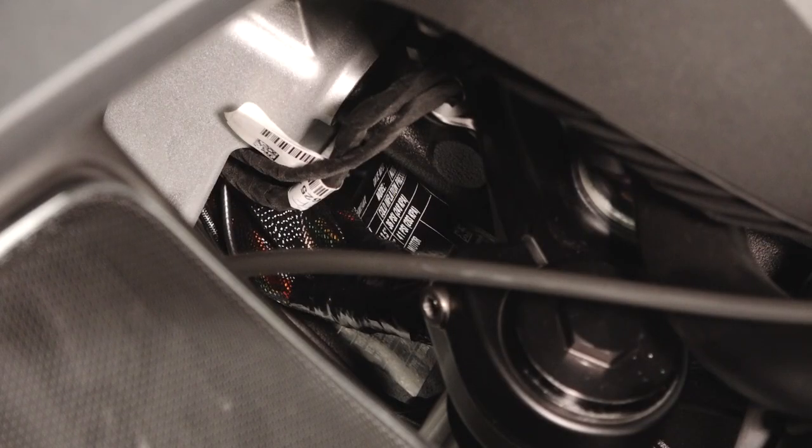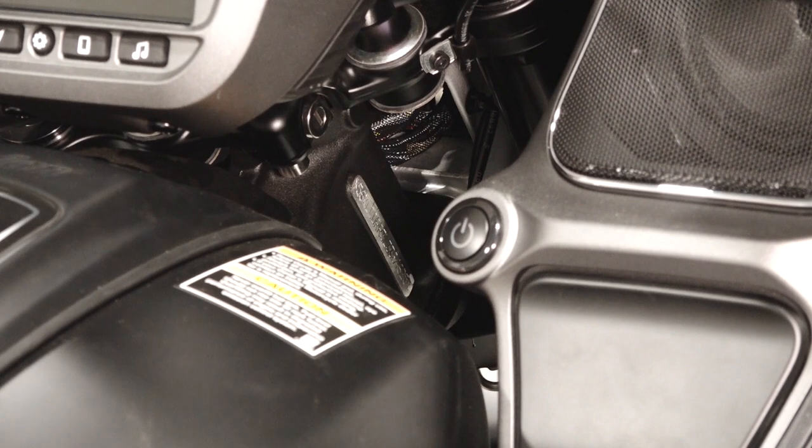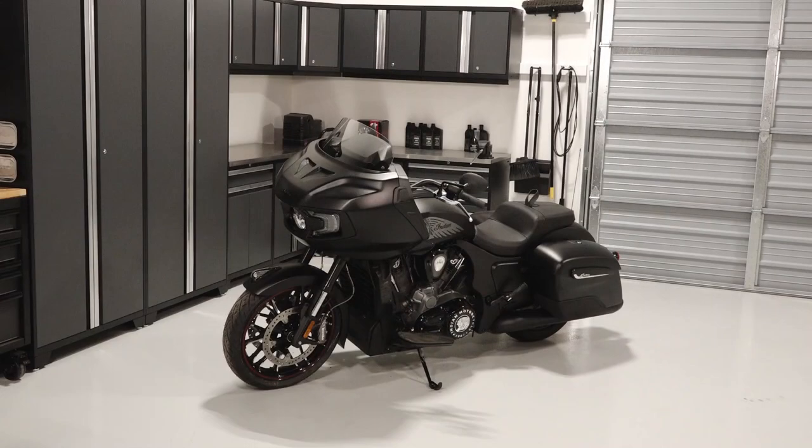The VIN label is located on the chassis frame behind the headlight. The VIN is also stamped on the right front chassis frame behind the headlight. For more information see your authorized Indian motorcycle dealer or visit IndianMotorcycle.com.